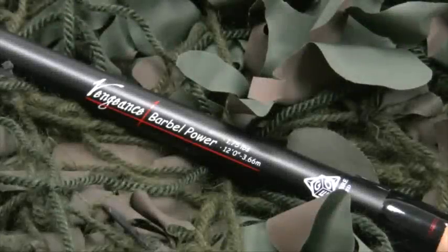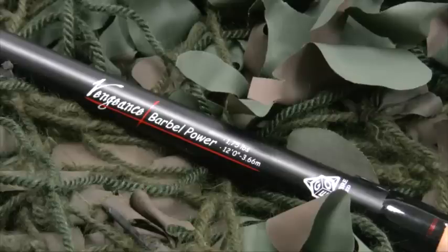The Shimano Vengeance Barbel Power is sure to impress anglers of all levels of experience seeking this hard-fighting and powerful river species, and the rod also comes at a price that will impress as well.